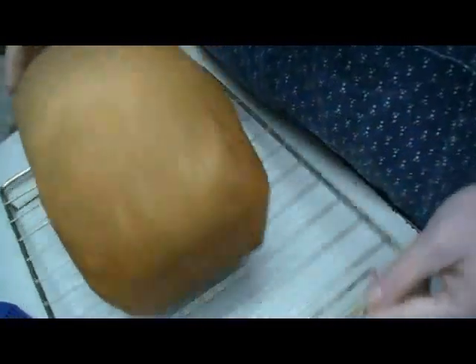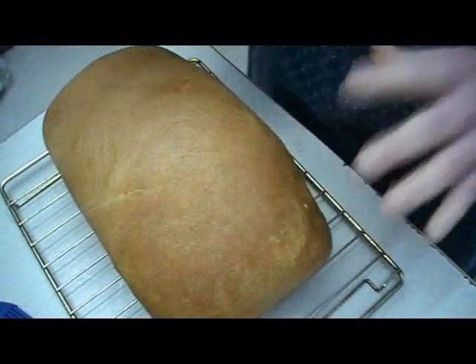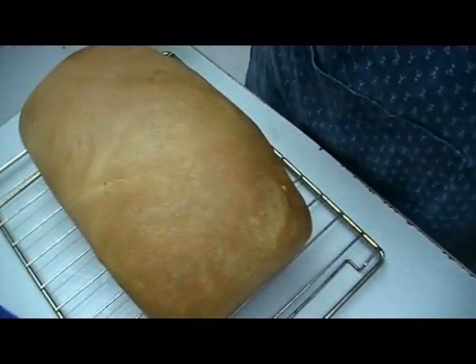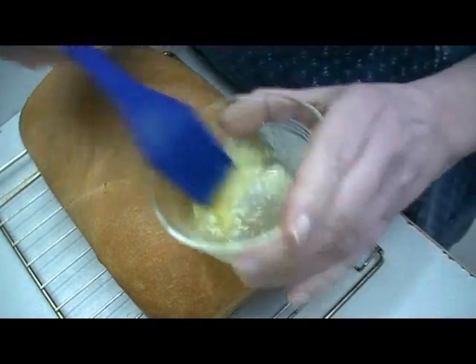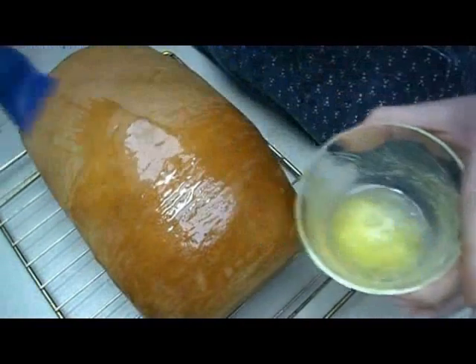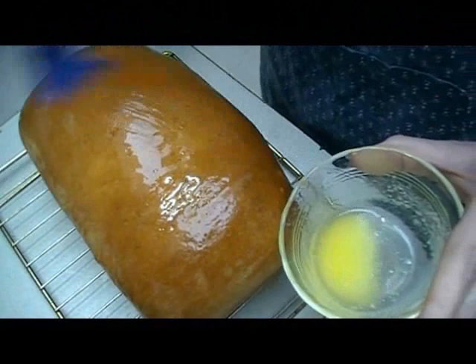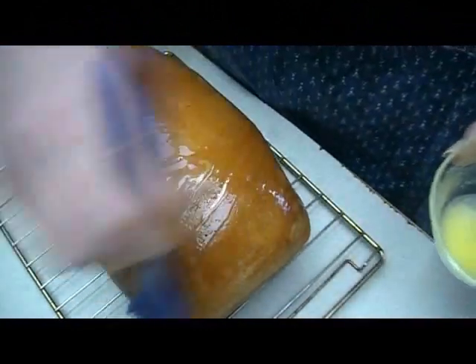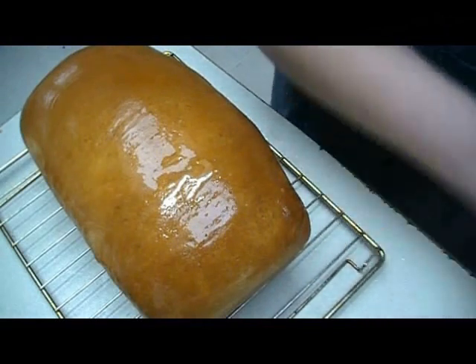Here's my completed baked loaf of bread — it turned out beautiful. There are a couple of important steps to do while it's still fresh hot out of the oven. I'm going to brush it with some melted butter. Not only does this add flavor, it helps to make the crust nice and soft and just wonderfully textured.